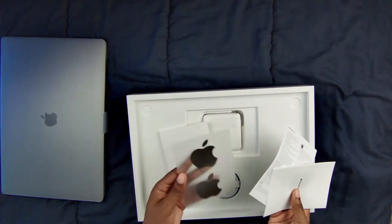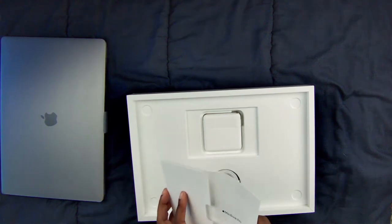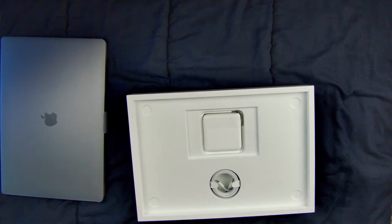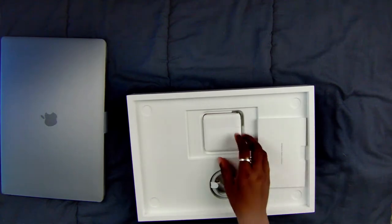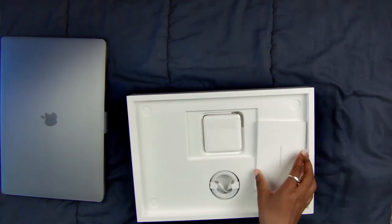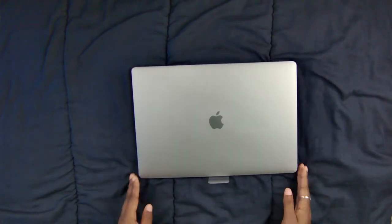Inside comes the charging cable, the 'Designed by Apple in California' booklet, and Apple stickers — Space Gray Apple stickers. I've never seen those before. Maybe they're not new, but as I said I've never unboxed a brand new Mac before, nor have I really watched Mac unboxings, so it's new to me. And then the USB-C charging brick.